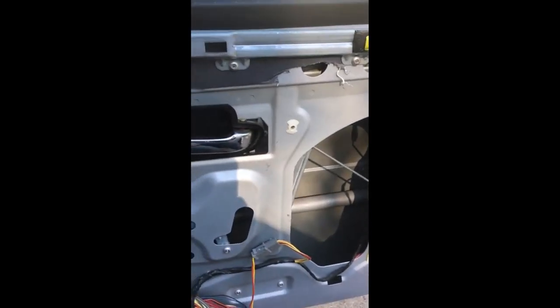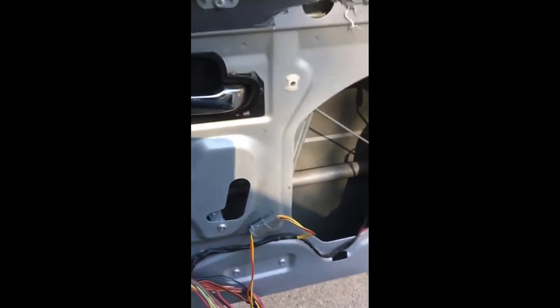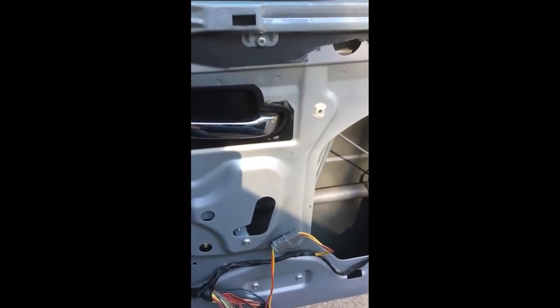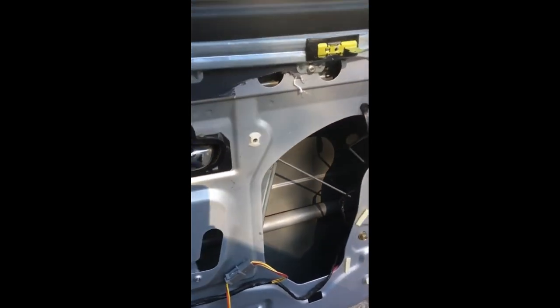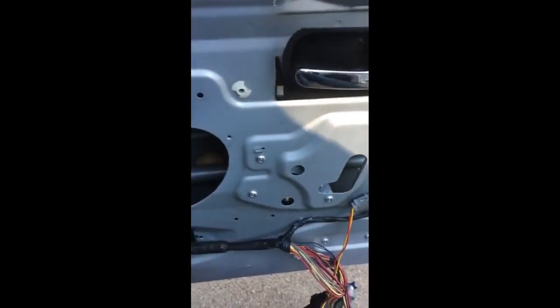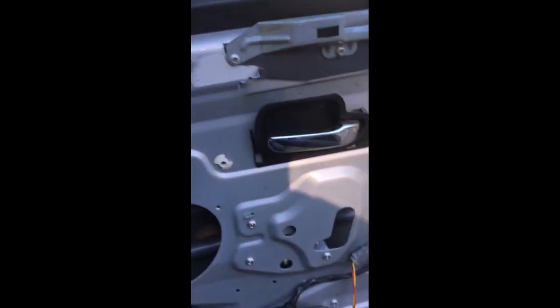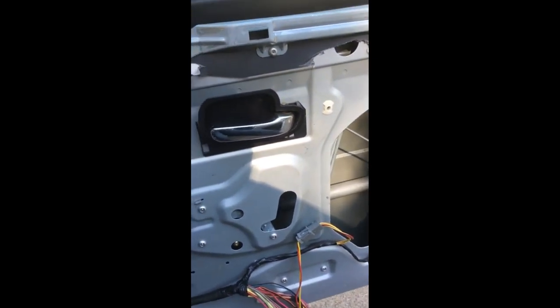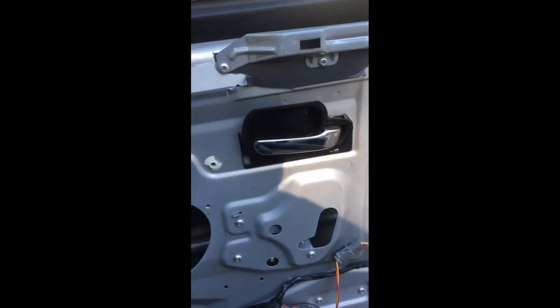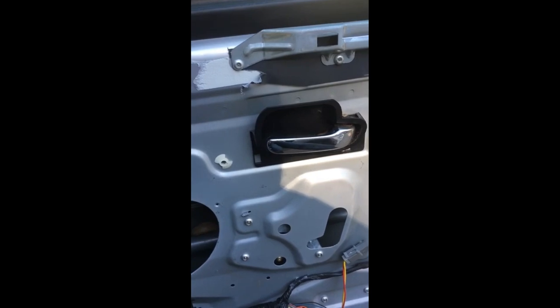I hope this video helped you guys. This is an 01 or 02 Lincoln Town Car — not Lincoln Continental, I apologize — with the driver's side motor and the window stuck in the down position. Thanks for watching. If you're new to my channel, please like and subscribe. Sharing is caring — if you know somebody who could use this, please share it. Thanks again and have a great day.